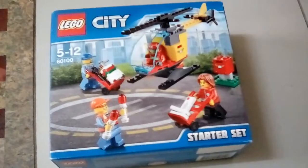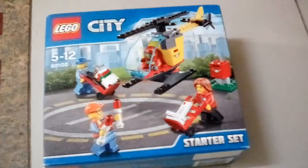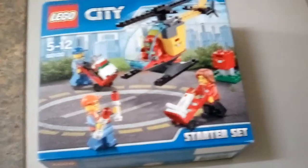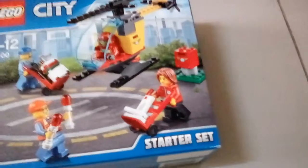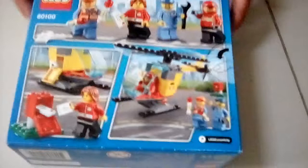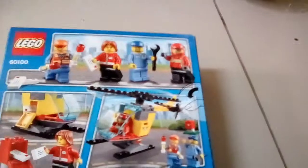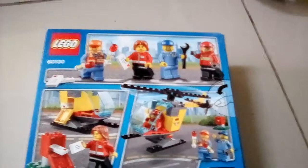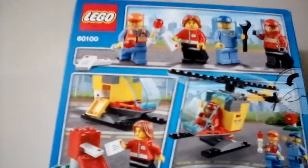Hello guys, today I'm looking at this LEGO City starter set with a mail helicopter — a small one — and some mail. There are four minifigures: one of them looks like a drone operator, one's a helicopter flyer, one's a post lady, and I don't know what the other one is meant to do.